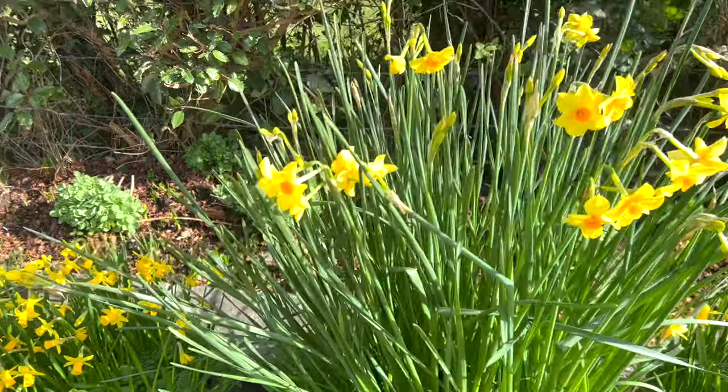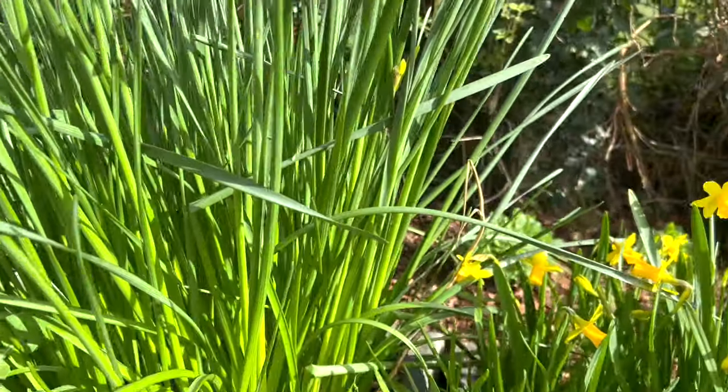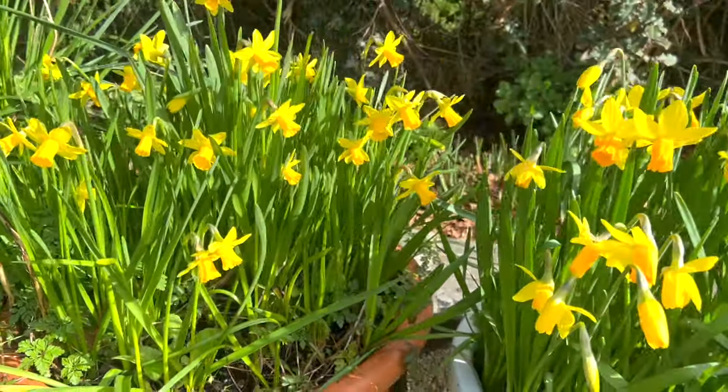And sometimes people ask me, how do I get such a beautiful lush display of beautiful colors? And very simply, I use geop.